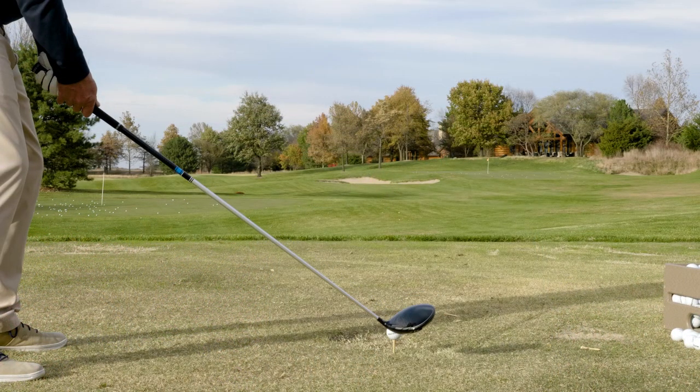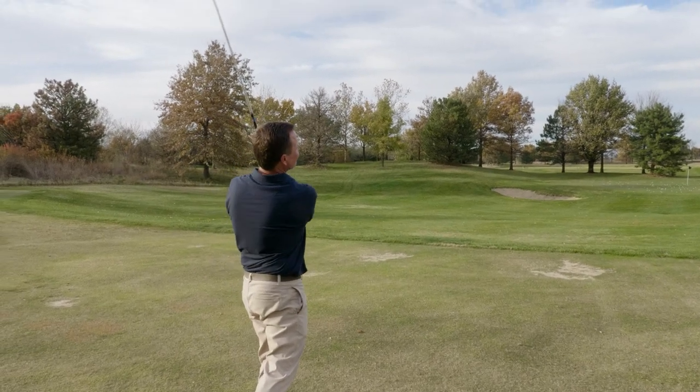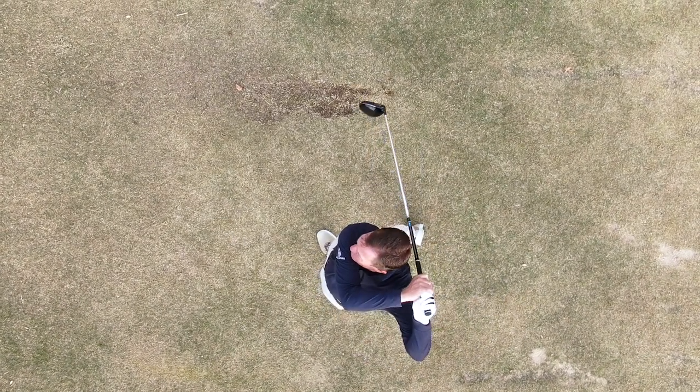The entire D9 line of clubs is designed for players that are looking for more distance. My first impression when getting to hit the new D9 driver for the first time is — I would say that for a driver, it's a very rounded shape. It's got a clean carbon crown on top, sets up nicely behind the golf ball, and looks very aerodynamic.